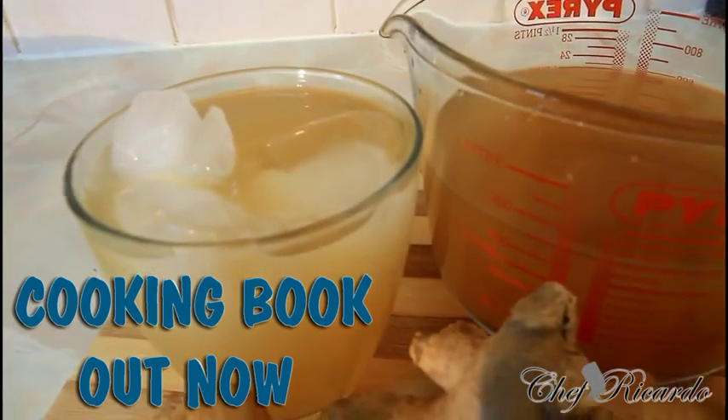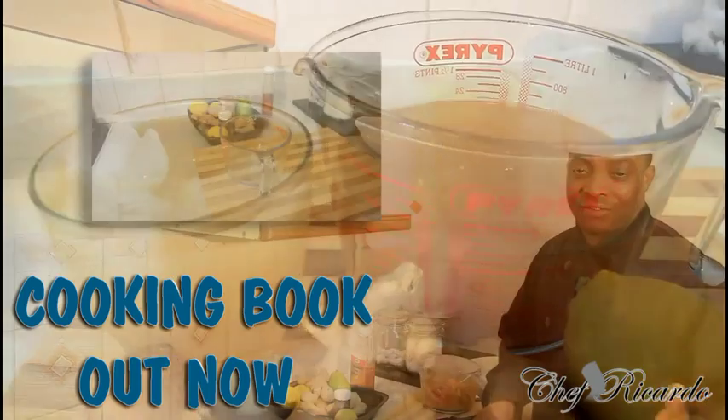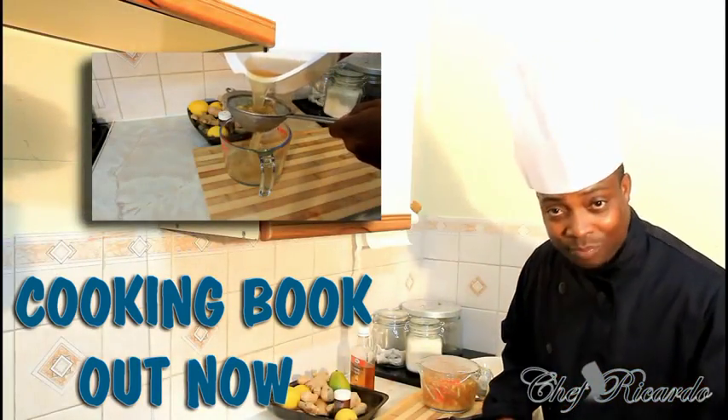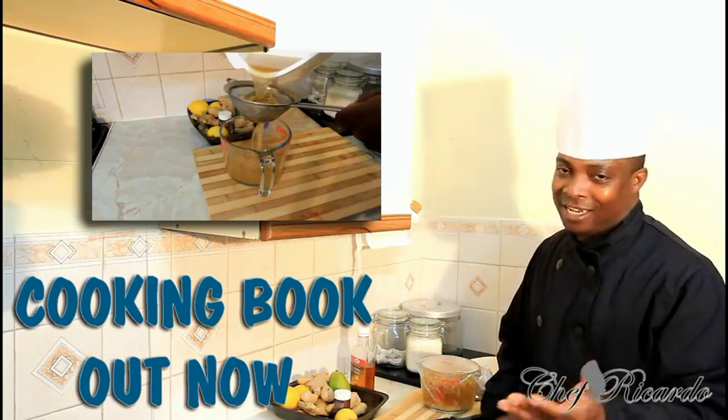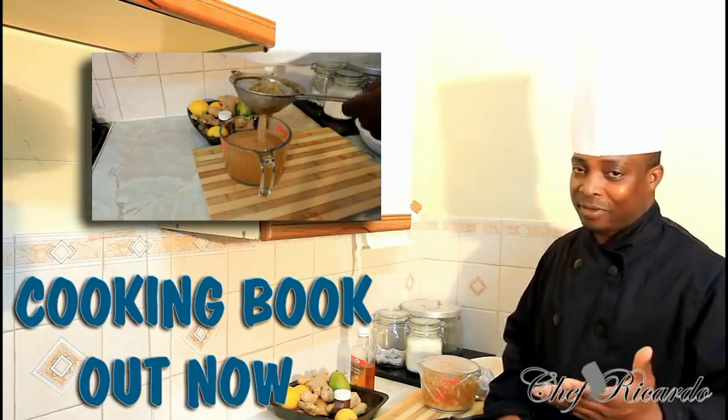Welcome back in the kitchen one more time with Chef for the cooking program. Today we are going to show you how you can make yourself a simple, quick, fast recipe — Jamaican ginger beer. This is one of the best ways to make it, and I know you guys will love the recipe.